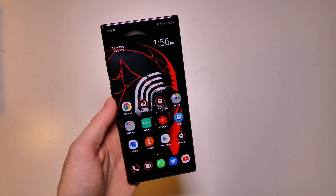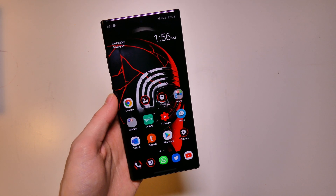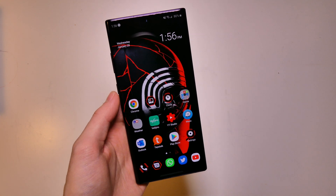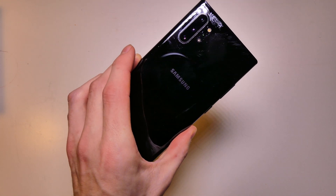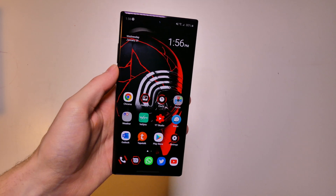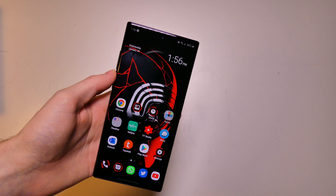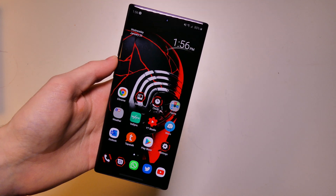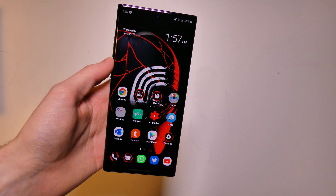I have an update video here. I have done some things and was actually able to flash the firmware from the Star Wars edition to mine — the regular plain unlocked Note 10 Plus. This will work on any Note 10 Plus, it just has to be Snapdragon and usually it has to be unlocked because it is an unlocked firmware you're going to be flashing from Samsung.